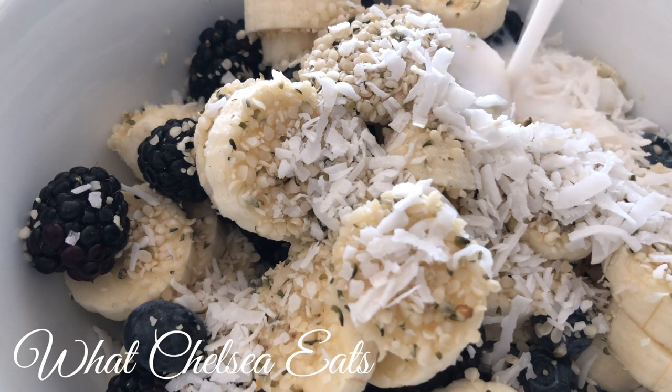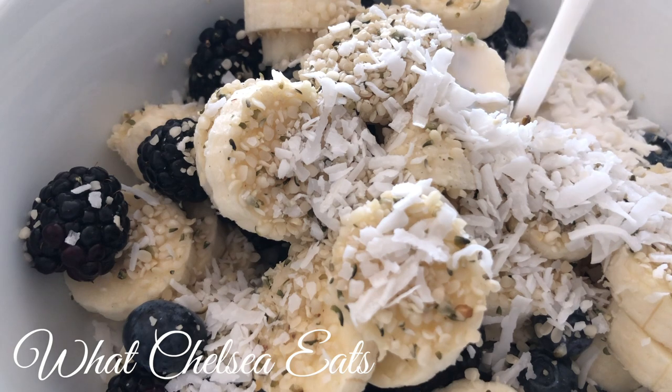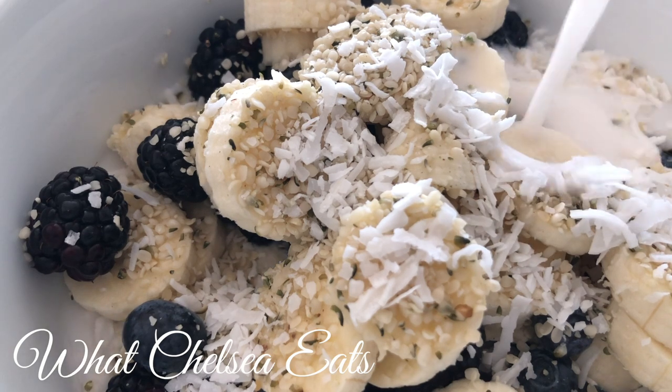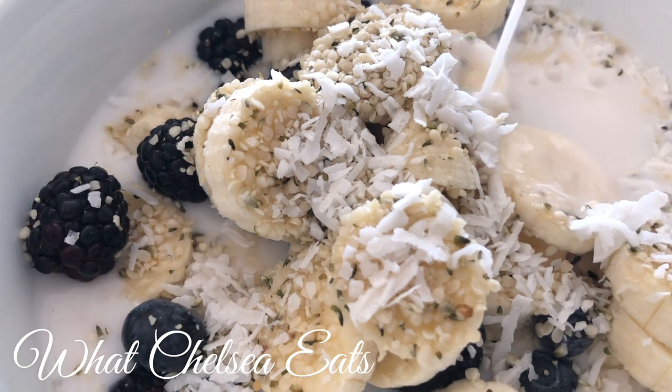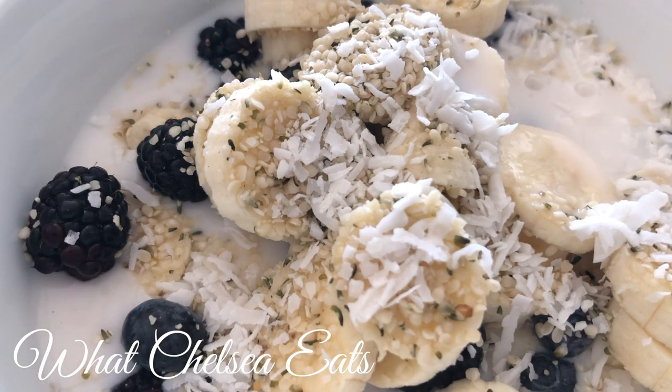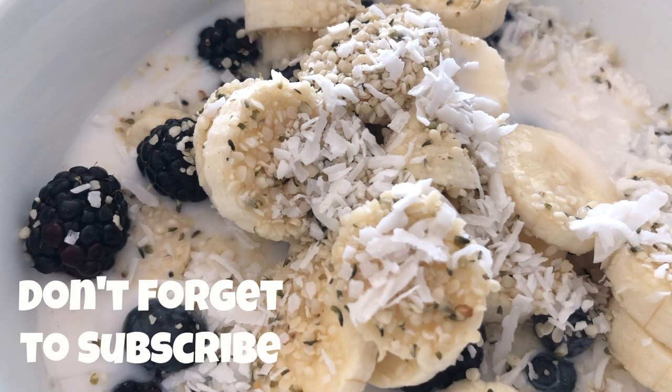Next is your nut milk — you can use whatever you want. Mine is unsweetened coconut milk. You can also use almond milk, hemp milk, or coconut milk, whatever milk you prefer. Whatever you do, do not add cow's milk, because if you add animal milk it will not be fibroid friendly.